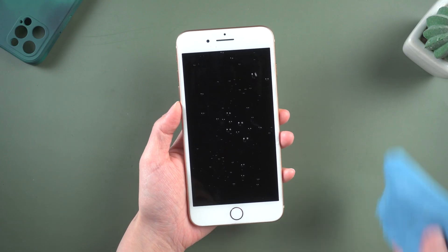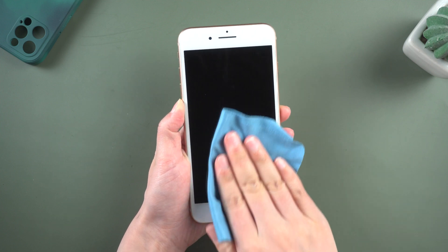Method 2: Clean your screen and your fingers. Sometimes it may be caused by water stains or dirty things on your screen. So just wipe it.